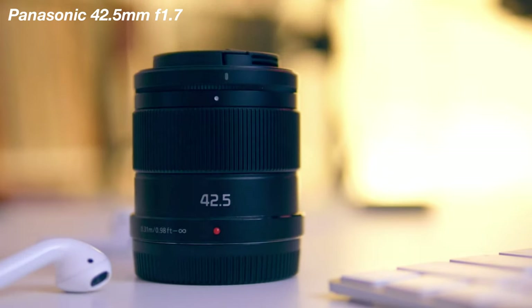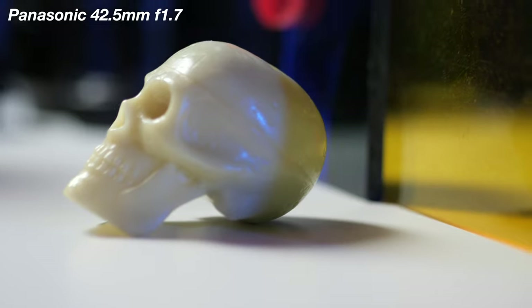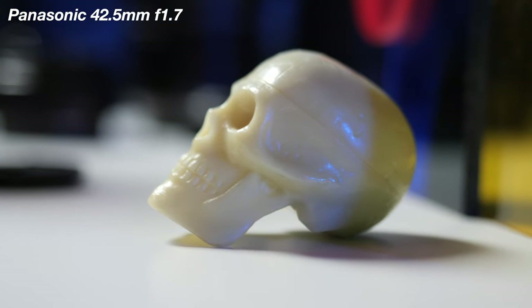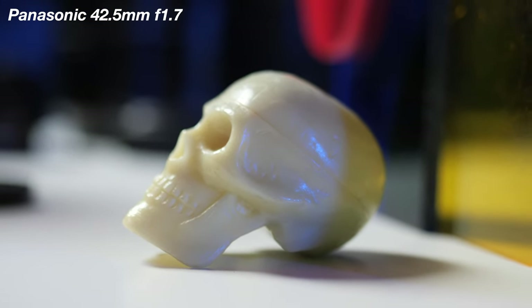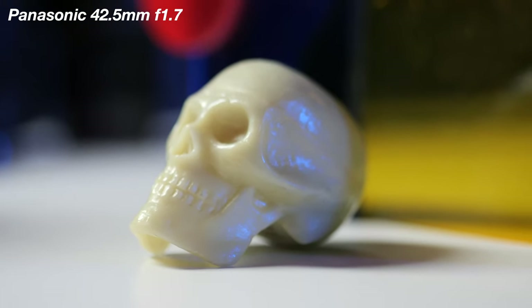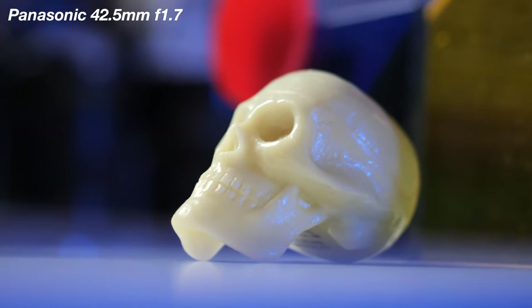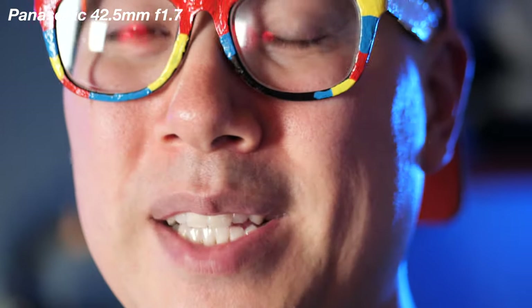Now you're seeing the Panasonic 42.5mm f1.7 lens, which is one of my favorite portrait lenses. Just look at the creamy bokeh in the background. It does have some problems with autofocus, so I don't know if I would recommend this lens with autofocus when shooting video, but for photos it just works so well. This is kind of my go-to B-roll lens just because it does really nice bokeh. This is definitely not a lens I would use for vlogging, but if you're doing some kind of dramatic close-up for a short film, the 42.5mm f1.7 is a really good lens for that.